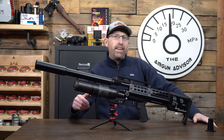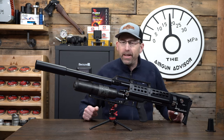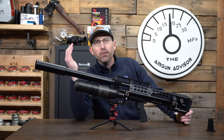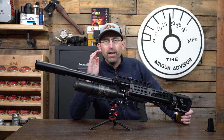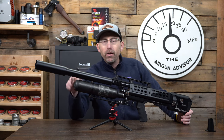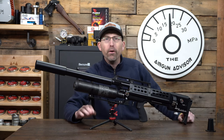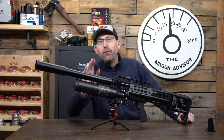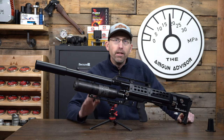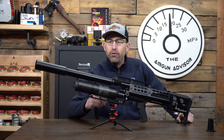Welcome back to the Airgun Advisor. I'm Chad Kentner and today I have the Western Rattler in front of me and this thing is absolutely a blast to shoot. Now there are a lot of other semi-auto and auto airguns on the market today but this is by far one of the most powerful, and I'm doing this review for American Airgunner but I want you guys on my channel to also have a little bit of an insight as to how this airgun is shooting slugs.